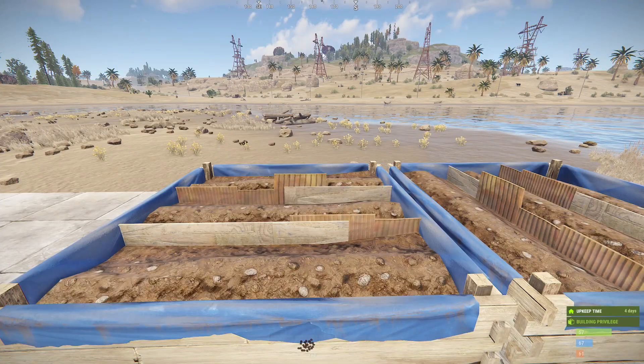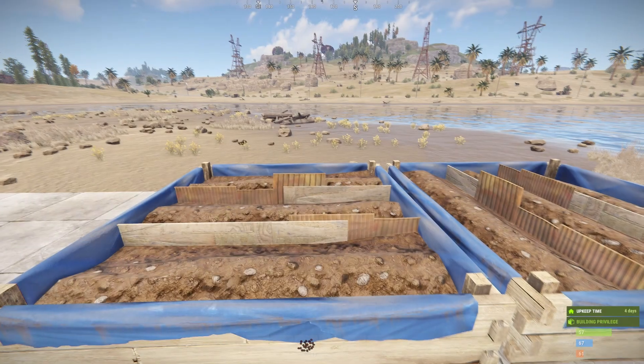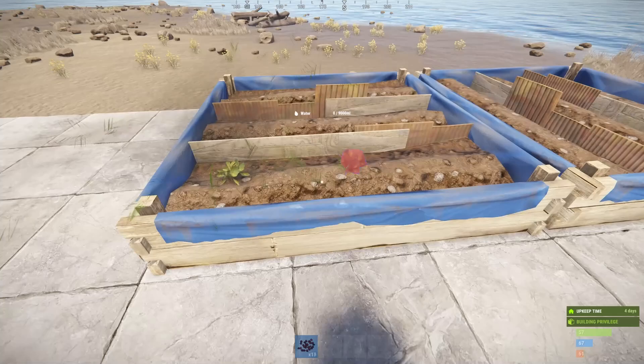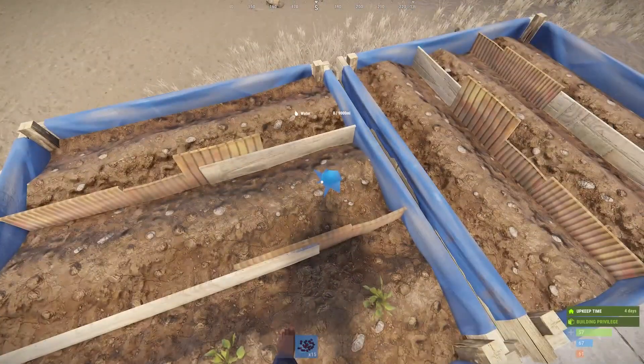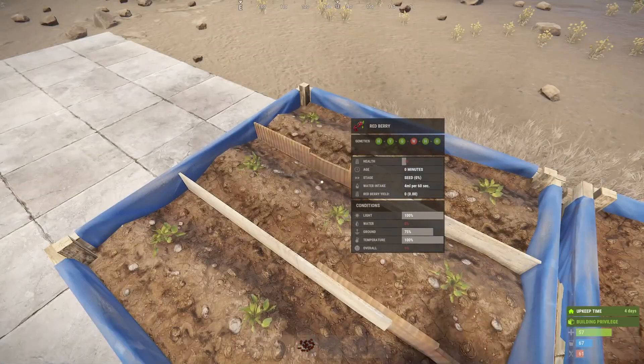Hi guys and welcome back. Today we're going to be looking at how to cross breed berries in Rust. I've got my red berry seeds and I'm going to start planting them here in the planter on the ground. You can obviously put them straight in the ground, but in a planter it's even better. Holding left shift will fill all the available spots in your planter.